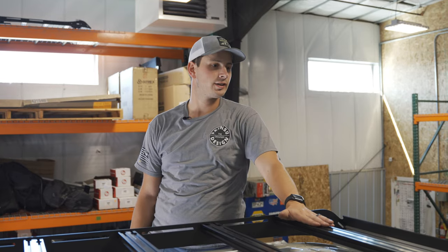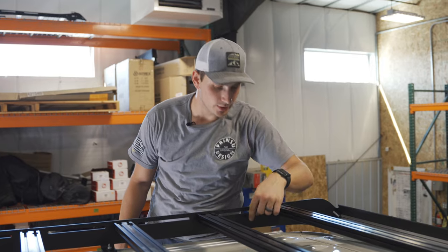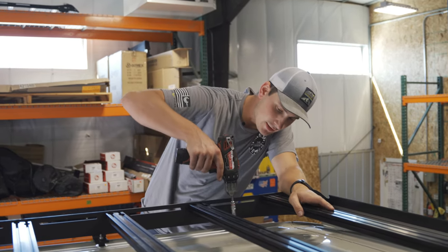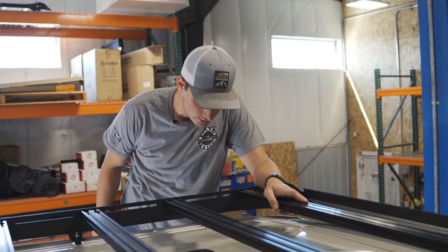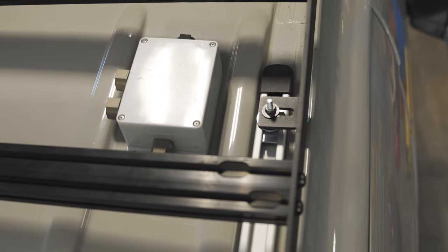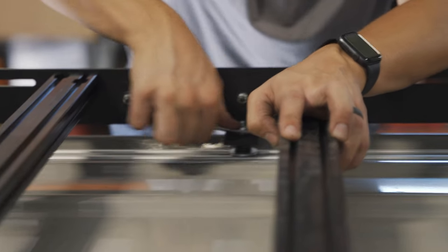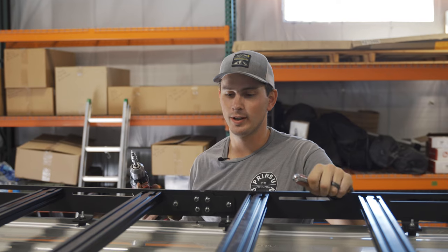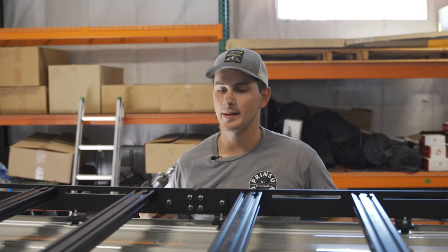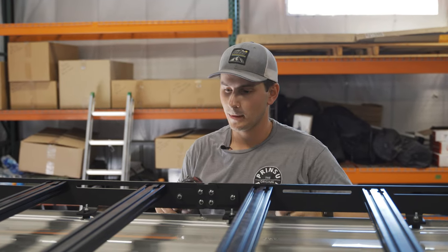With all crossbars and the wind deflector mounted, we're ready to tighten down all the mounting feet. First, make sure the front mounting foot is still pushed all the way forward — ours shifted back a little when we were tightening the crossbars. Make sure they're nice and torqued down, then move on to the connector bracket. Tighten the connector bracket bolts so that the front and back halves of the rail are flush and not cockeyed — tighten one, eyeball it, confirm it's straight, then torque it down.